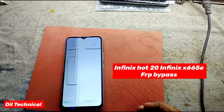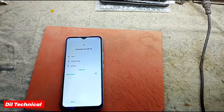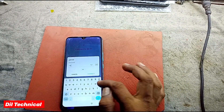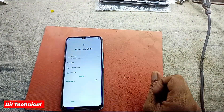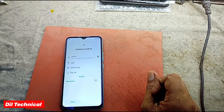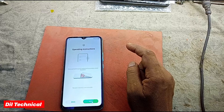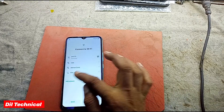Assalamu alaikum. I am the technical, I am Infinix 120 FRP bypass. Now connect Wi-Fi. After Wi-Fi is connected, speak.